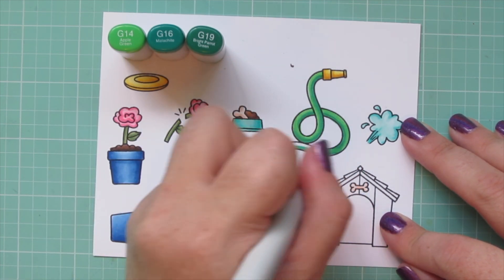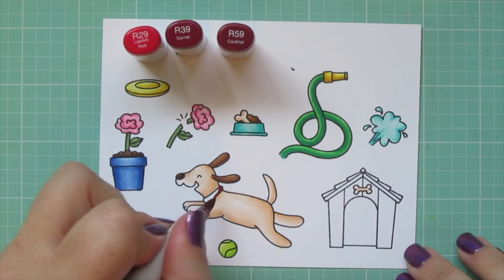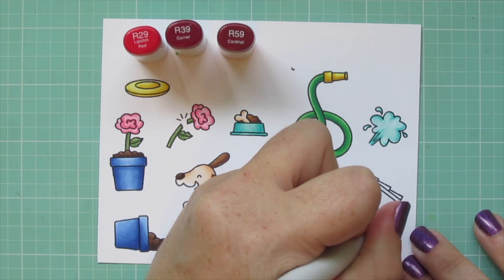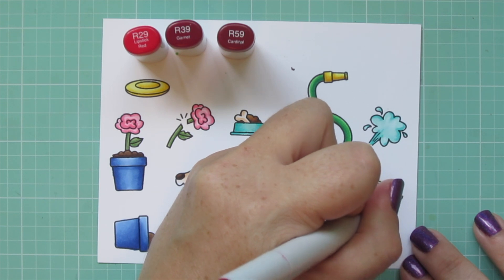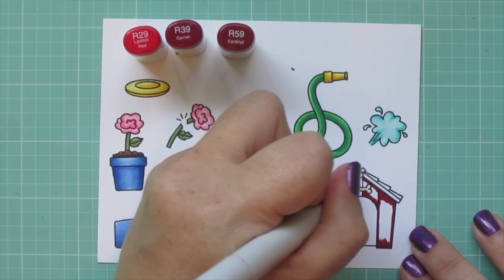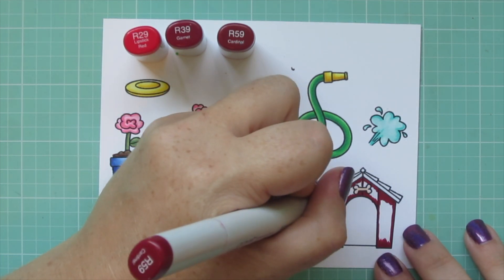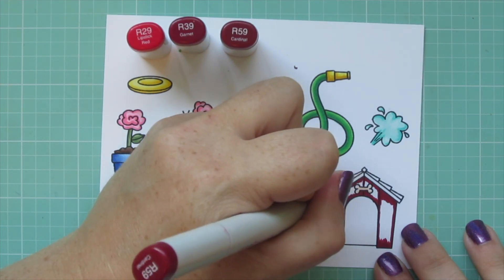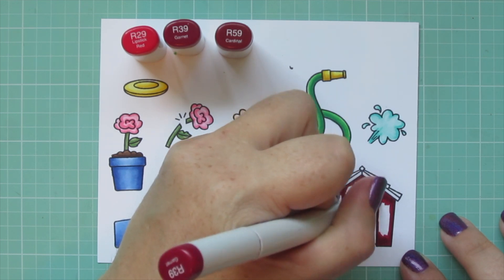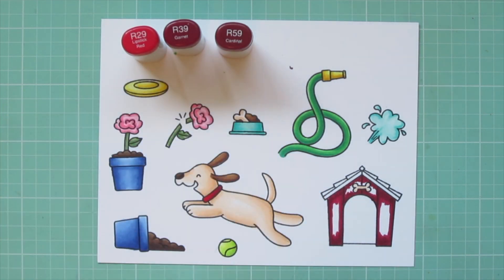My favorite red combo is R29, R39, and R59. I'm coloring the dog's collar and the doghouse red. Using R59 as the shadow color, I put it behind the dog's neck and outline each board of the doghouse with this shade, adding a shadow from the roof above and the grass below. Then I bring in the R39 to pull color toward the center of each board, softening the edge. It doesn't need to be perfect since it's supposed to look like wood.